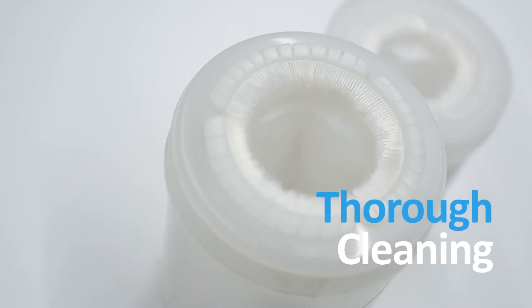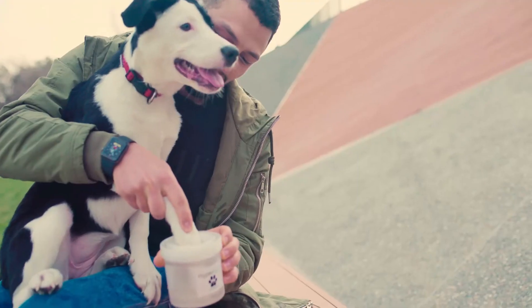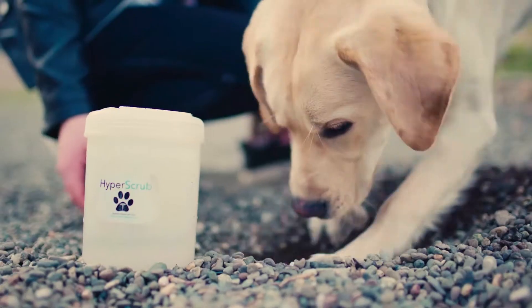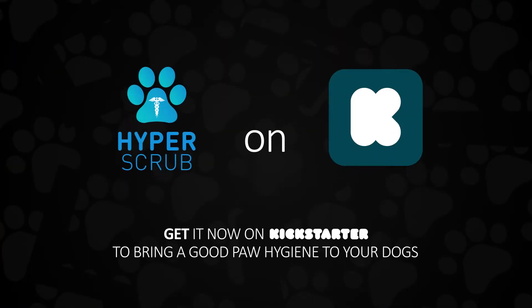The unique arrangement of the brushes in the device allows for the thorough cleaning of your dog's paws and nails. Best of all, your dog will love it. Don't miss out on bringing the benefits of good paw hygiene to your dog. Head on over to the now live Kickstarter campaign to get your special offer.